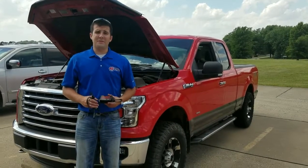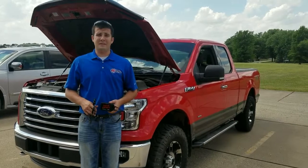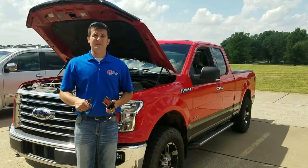Hey everybody, this is Aaron at AgDiesel Solutions. Today we're getting ready to do an install on a 2015 through 2016 2.7 liter Ford EcoBoost. With this module you should expect to see up to 45 horsepower as well as some fuel savings incentives.